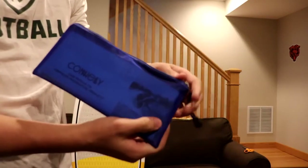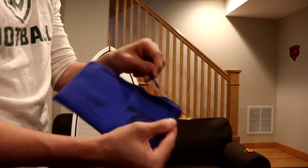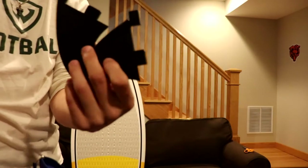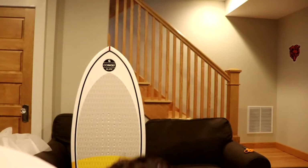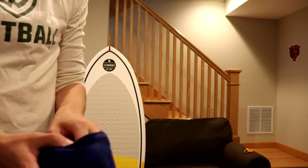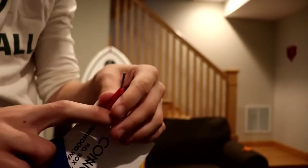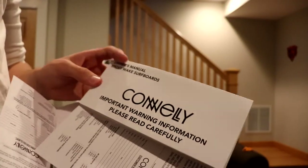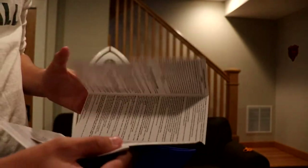It comes with this little pencil case thing. This will have things that you need in it, like the two fins that go on the bottom of the board — they're right here. There are these big fins that go on the bottom. They give you this little tool — I'm not sure what it's for yet, I'm sure it's for the fins or something like that. They give you an owner's manual that comes with it, with important warning information. I'll read that later but I'm not going to bore you with it here.